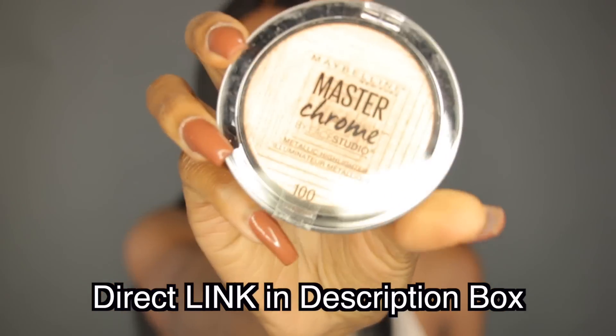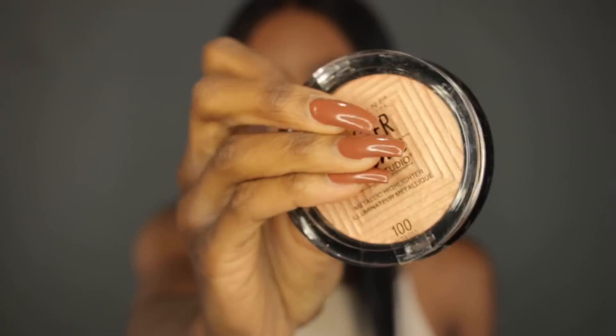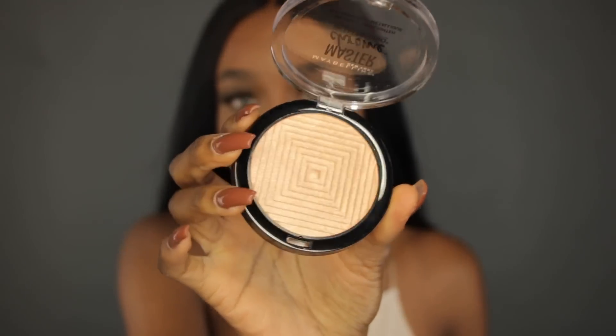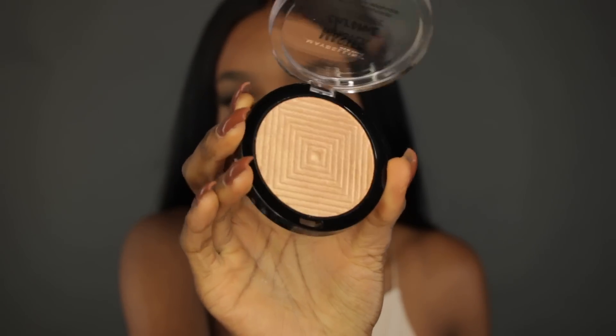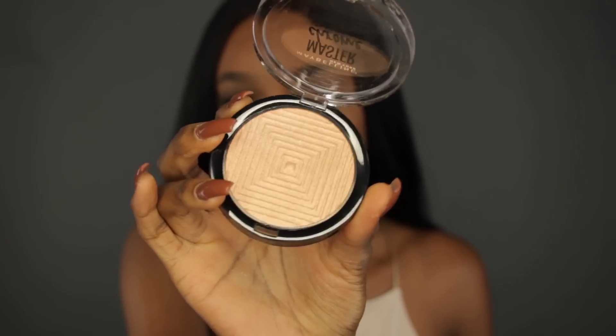This is how the highlighter looks. This is the packaging — it's pretty standard. It's in the color Molten Gold, and this is what the highlighter looks like opened. It has a nice square pattern rippling through the middle of it.